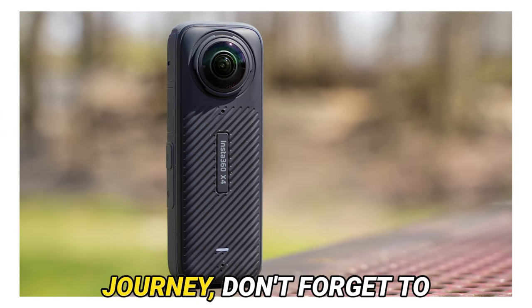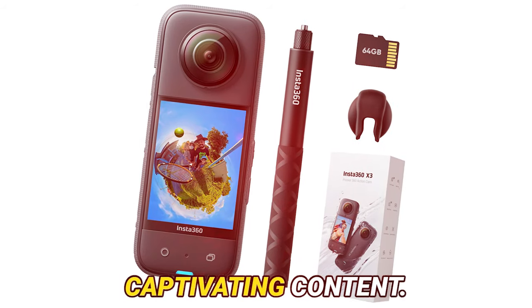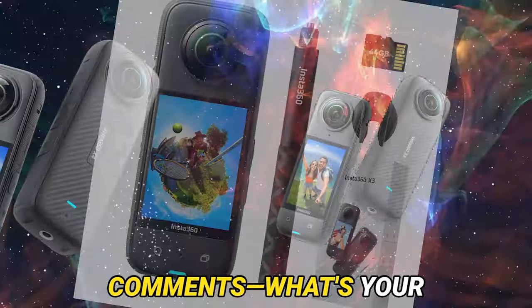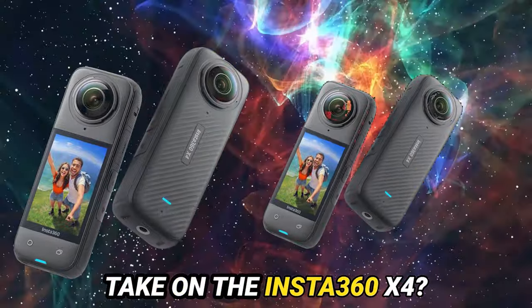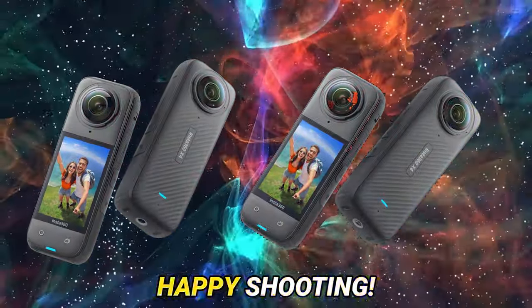Thank you for tuning in, folks. If you relished this journey, don't forget to like, subscribe, and hit that bell icon for more captivating content. And do share your thoughts in the comments — what's your take on the Insta360 X4? Does it live up to the hype? Until next time, happy shooting!